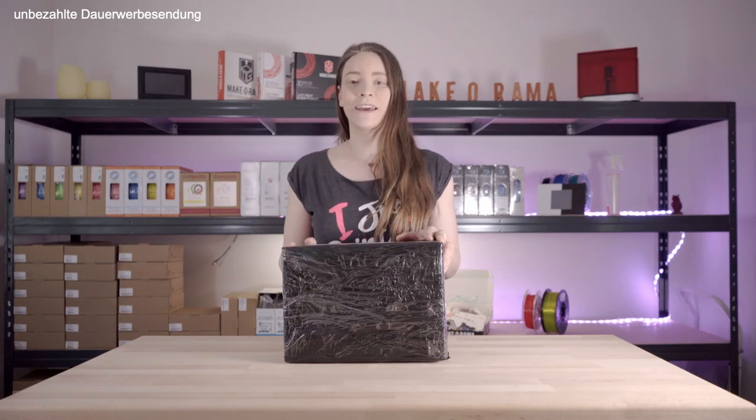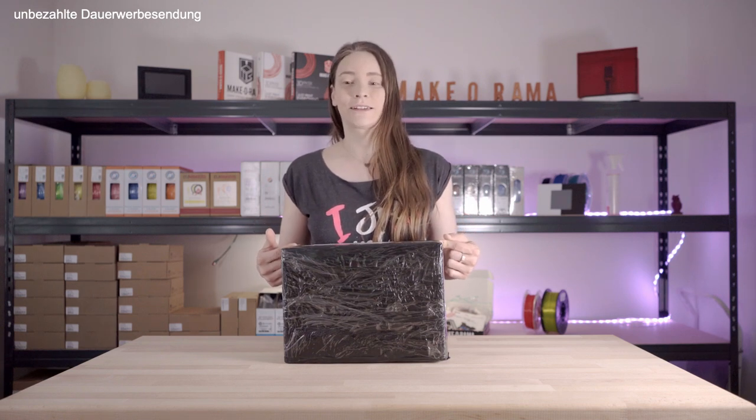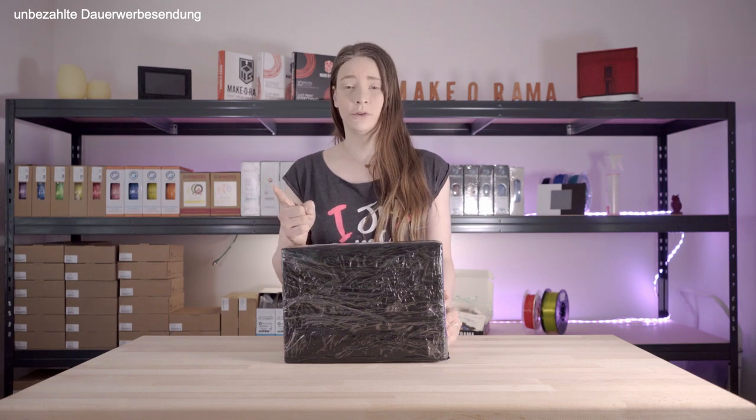Oh hi, it's nice that you have to be here again. You came right — the MMU is here for the booster. I would say we will build them together. But first, a round of cutting.